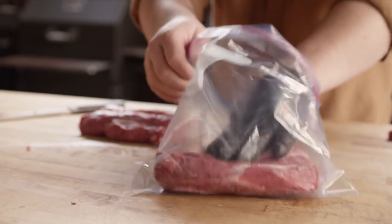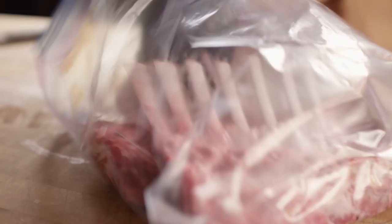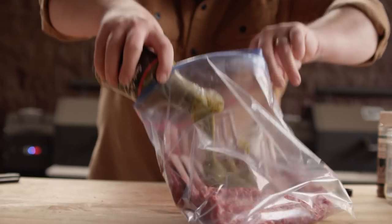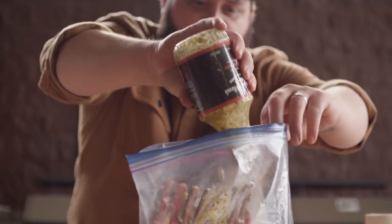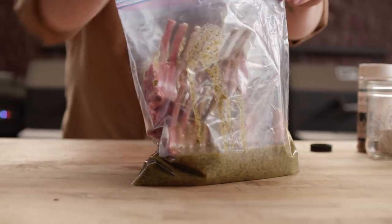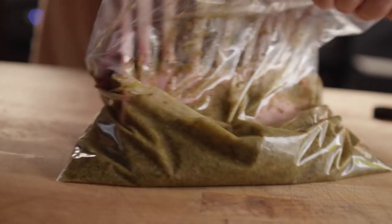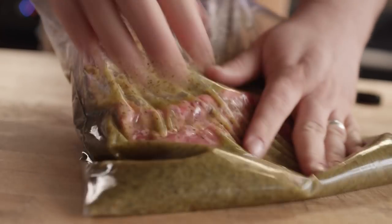Now I want to get these into some marinade to start to tenderize them and really get some good flavor on them. We're gonna do that with the Smoke on Wheels barbecue marinade. It's a really great savory marinade — lots of herbs, some lemon and garlic. So even though it's called a barbecue marinade, I really think of it as more of a savory dish marinade. We'll work that into the meat and let it sit for about an hour.